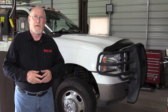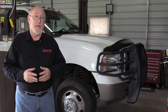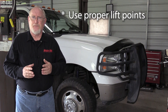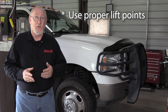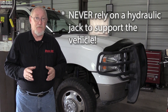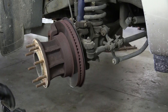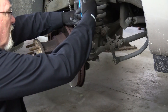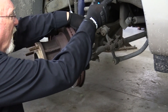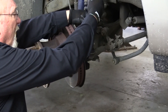The first step is to raise the vehicle so we can remove the wheel and tire assembly and gain access to the ball joints. Be sure that you use the proper lifting points for the vehicle that you're servicing, whether you're putting it on a lift or using jack stands. Never rely on a hydraulic jack to support the vehicle. On the F-350, replacing the ball joints requires removal of the steering knuckle from the vehicle. Be sure to follow the OE service procedures for the vehicle that you're working on.